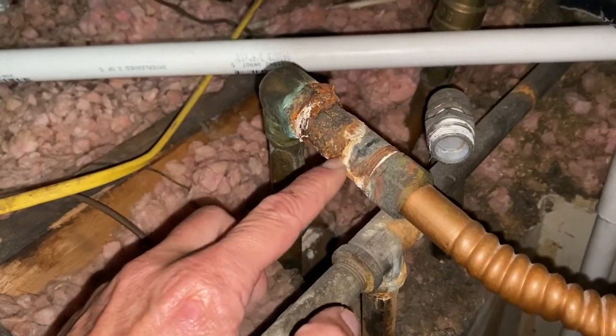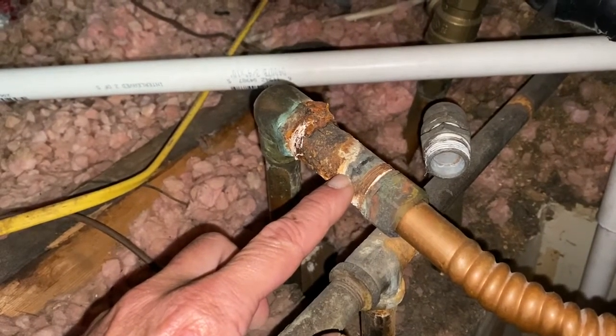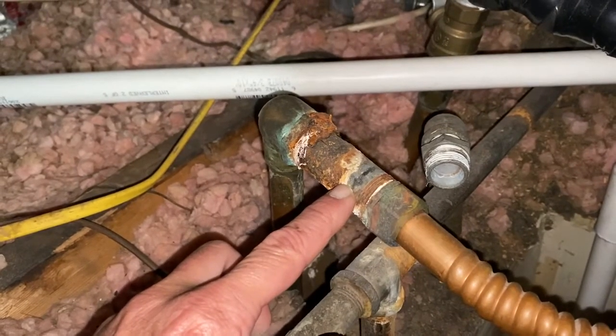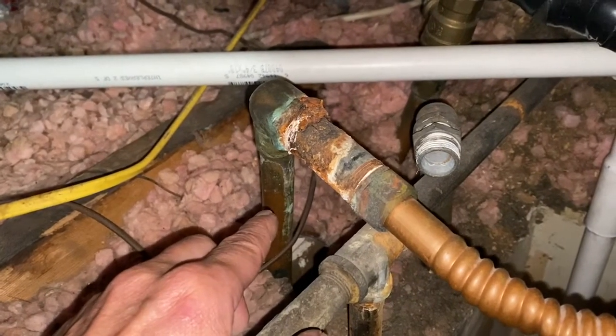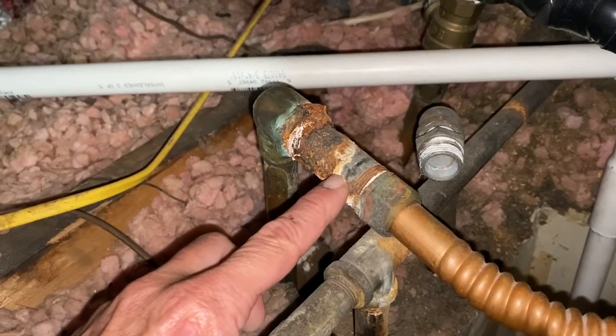So the better option in this case would have been, instead of using the galvanized steel coupling, a brass coupling. Brass would have been closer in corrosion rate to the copper that's coming up, so a brass coupling would have been better.